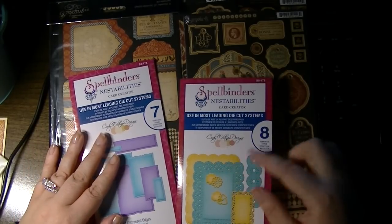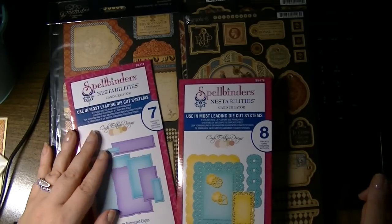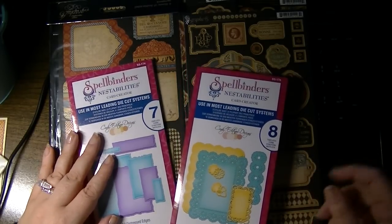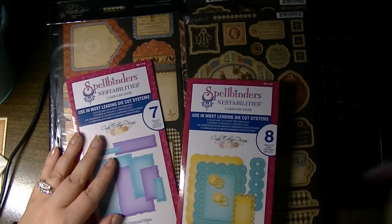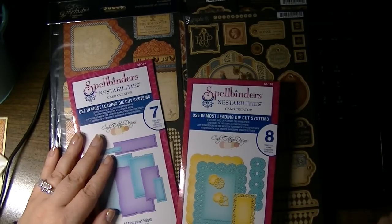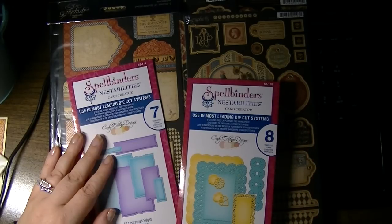It's a nice way to try out products and spread the word. If you have any questions about any of these products, please feel free to leave me a comment. I'll play around with these dies and maybe create something and post it on my blog or Facebook. If you don't follow me already, links will be in the description. As always, thank you for watching — don't forget to thumbs up and subscribe.